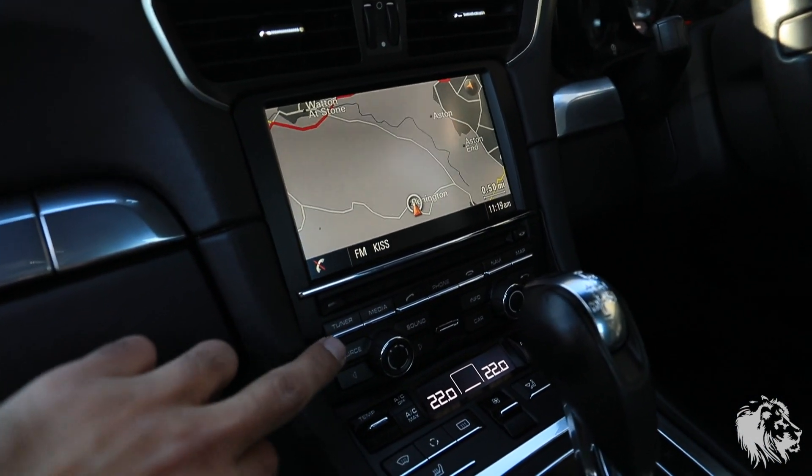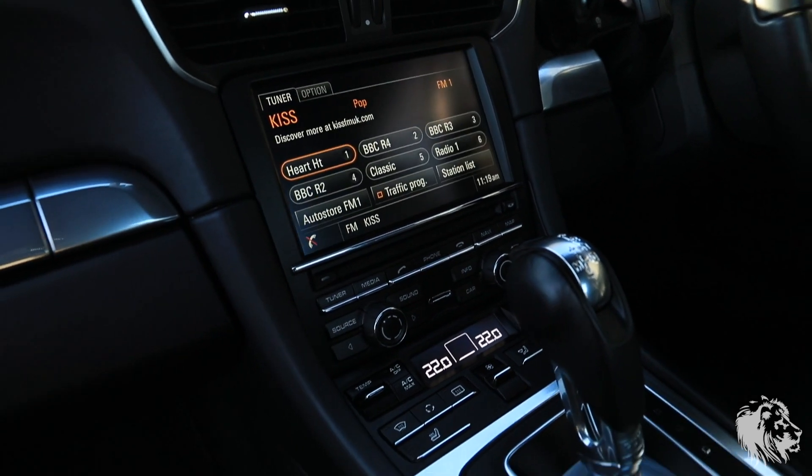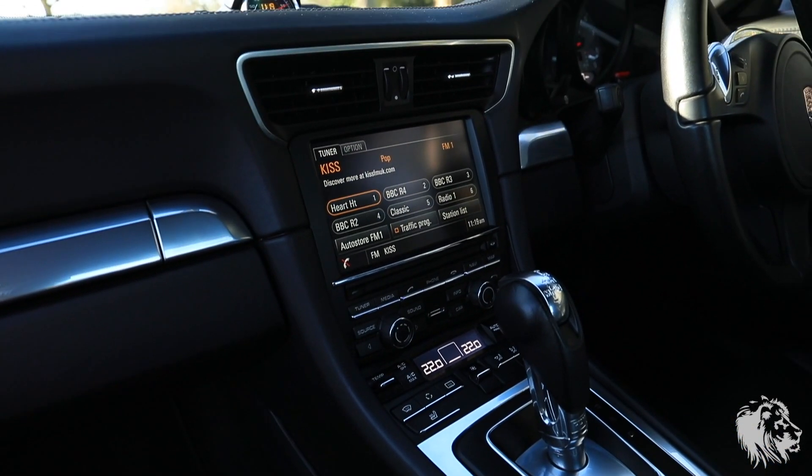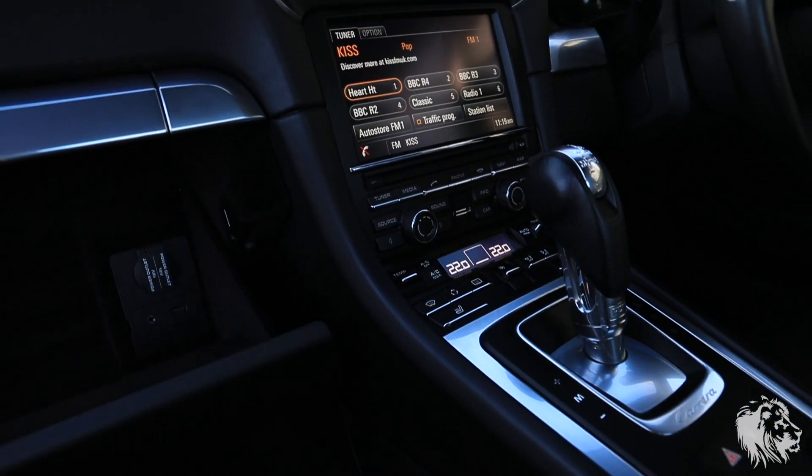Sat-nav. It also has the jukebox, which is a 10GB MP3 storage, so you can store all your music — you load it on with a USB stick. There's a USB port in there, it's quite dark but you can see it.